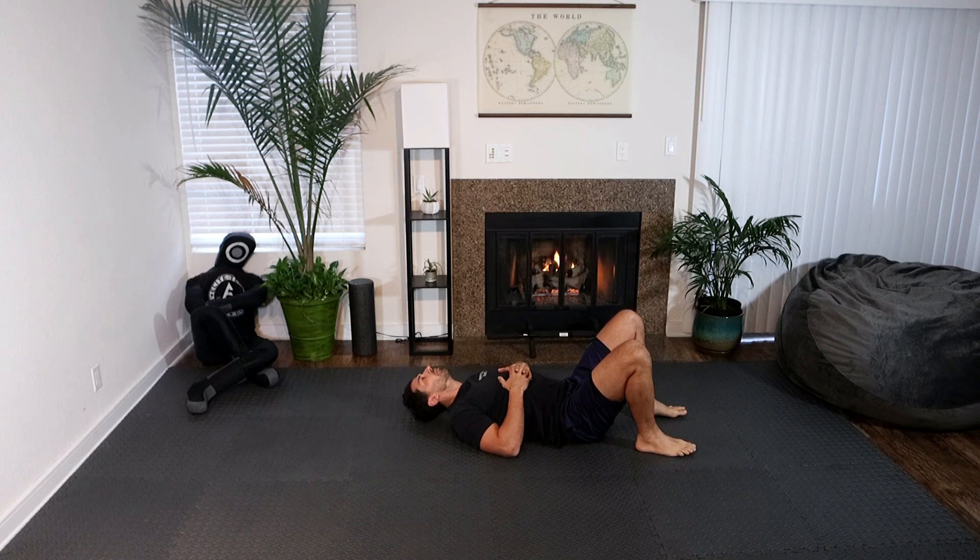Let's go three-way neck rotations: 10 chin to chest, 10 chin to shoulder right and left, and then 10 ear to shoulder looking up at the ceiling. When we do these neck rotations, try to keep the jaw nice and relaxed — don't clench your teeth.